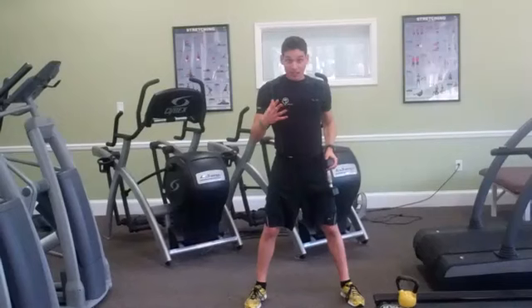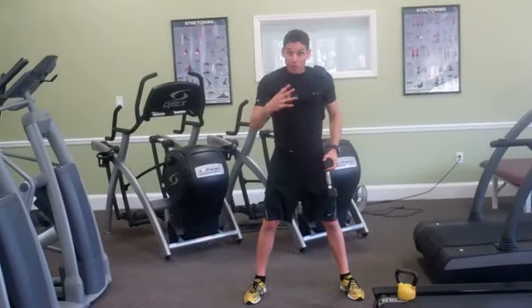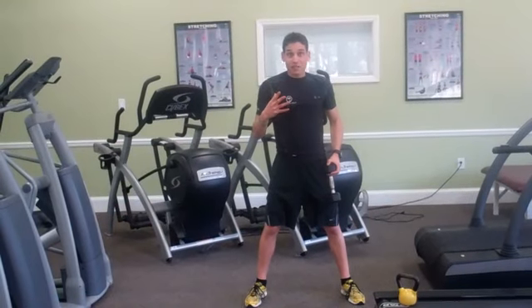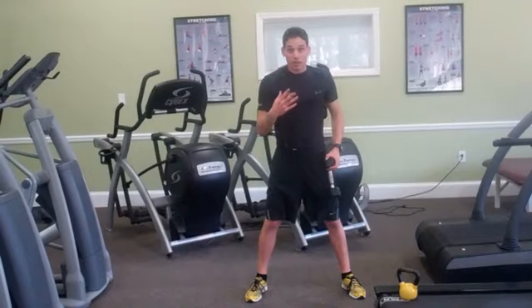So that's 15 kettlebell swings, 15 thrusters, and 60 seconds on the treadmill. What I'm going to do now is kick up the intensity with this cardio workout and show you the first round, what it should look like.